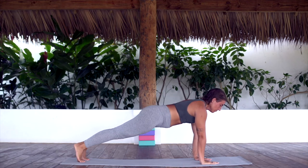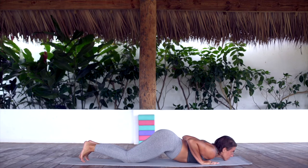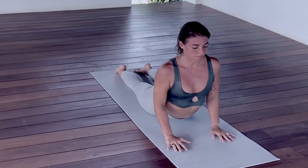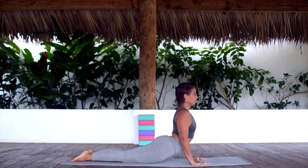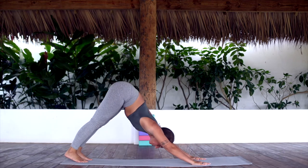Right hand down, coming into a high plank pose. Hold here for an inhale. Exhale, lower the knees, the chest and the chin. Inhale, hips down, chest up. Prepare for pop-up prep. Inhale, feet up, chest down. Exhale, pump the feet. Inhale, chest down, feet up. Exhale, tuck the toes. Downward facing dog.